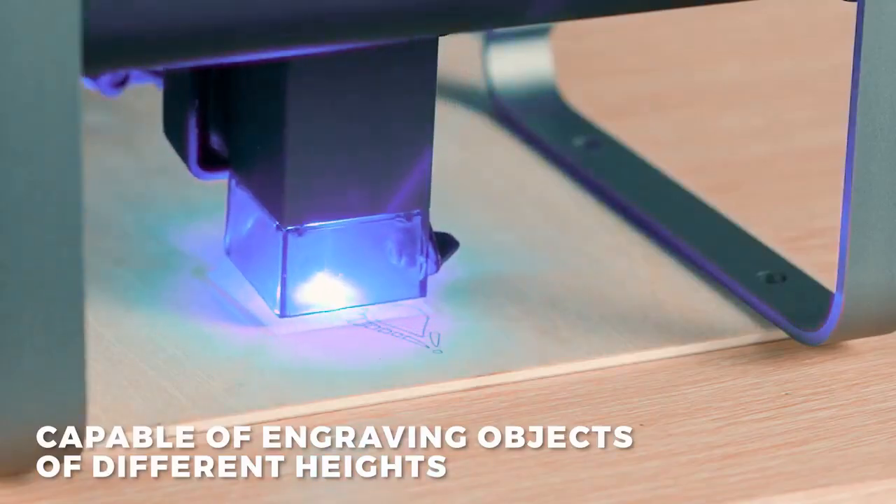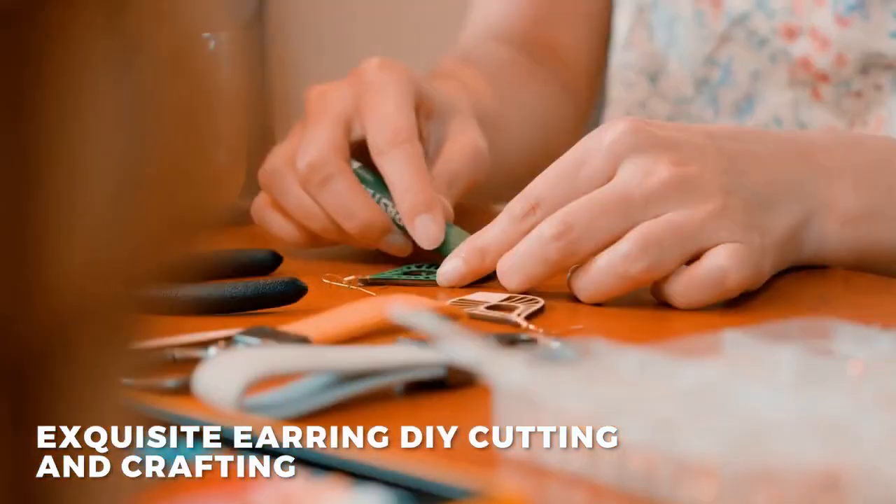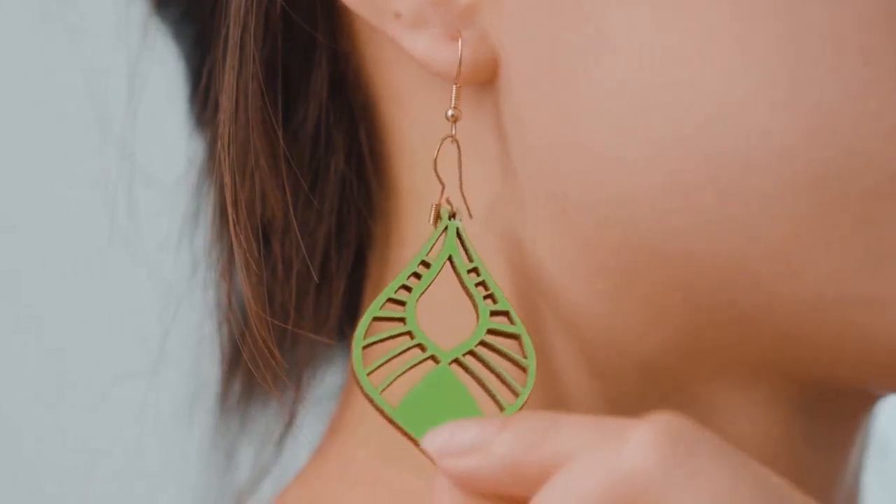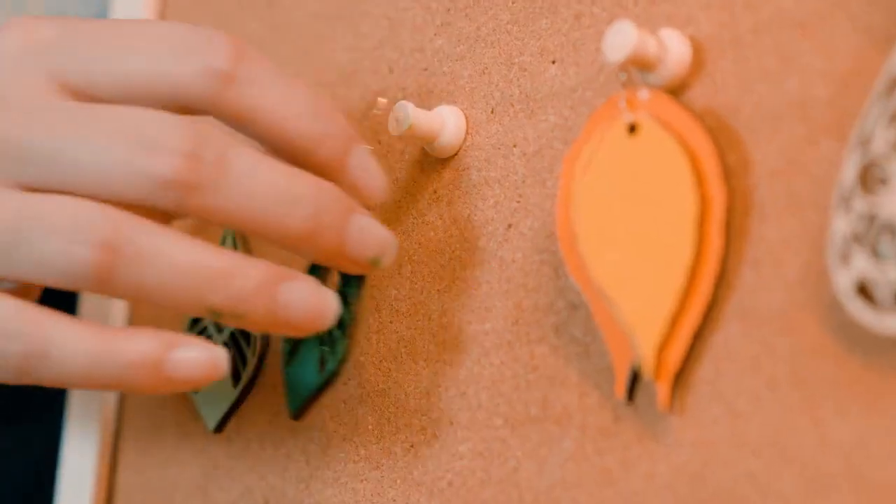The TX laser engraving machine features a fixed focus knob positioning design with an electric Z-axis, making it easy to focus on objects of different heights.